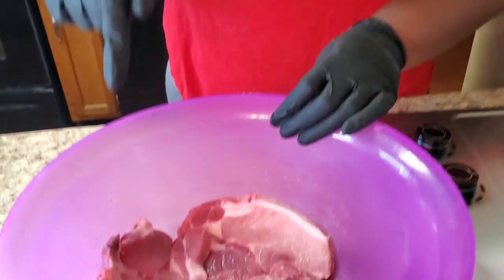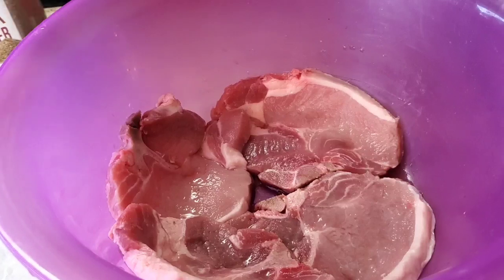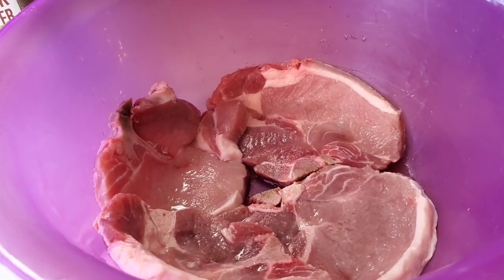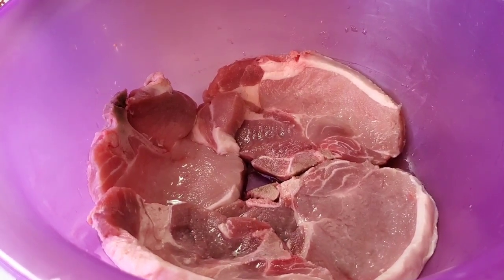We're gonna go ahead and get started. Today we're gonna do some smothered pork chops. In this bowl we got about four pork chops. It's smothered pork chops, or pork chops with gravy, wherever you're from — whatever terminology suits you — but we're making some pork chops with gravy on top.